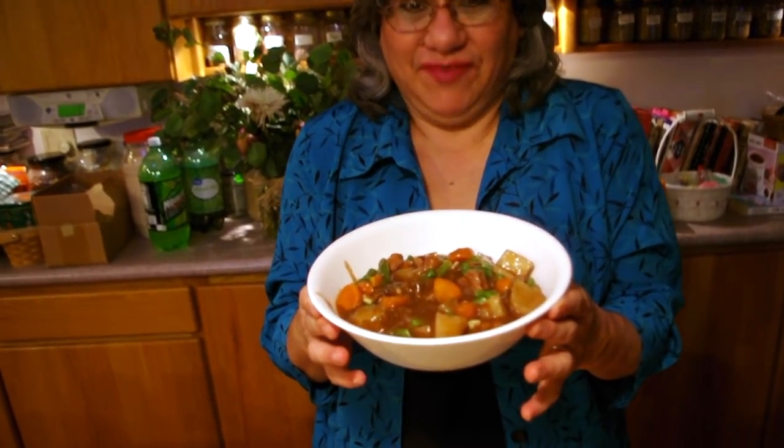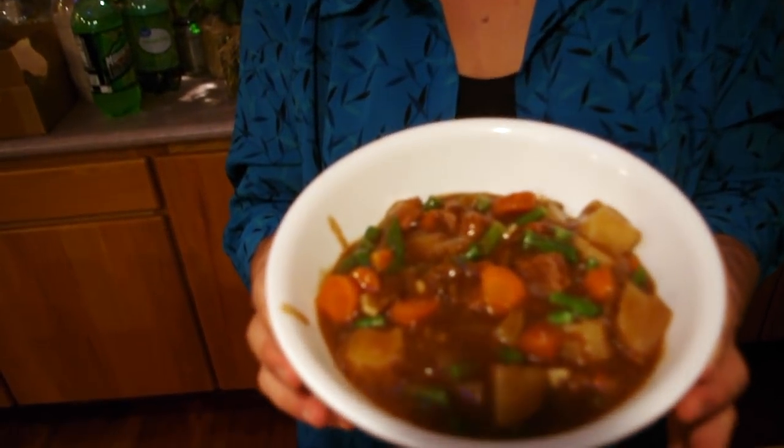Hi, this is Annette from MoneySmartFamily.com, and today we're going to show you how to make delicious, savory, tasty beef stew.